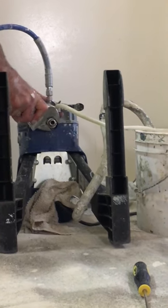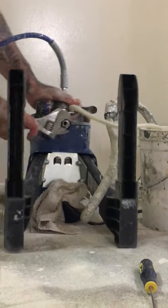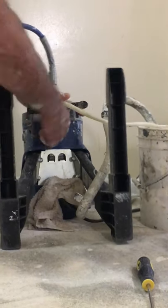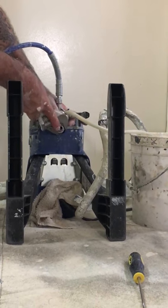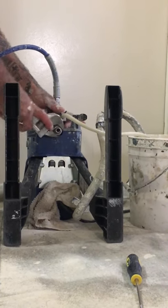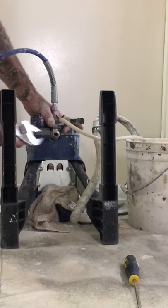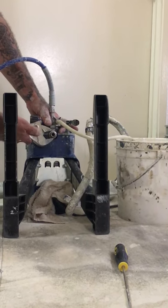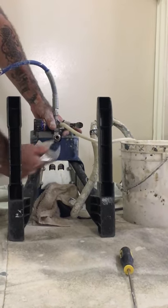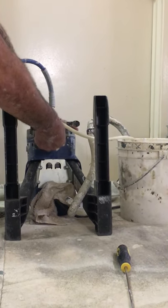Alright, there we go — just a little bit more, it's a little bit tight in there. I just put a brand new O-ring the other day but it seems to get plugged. Very easy especially when you shoot shellac.